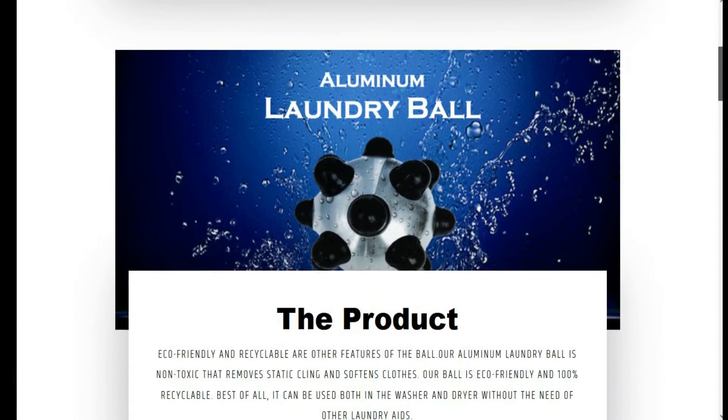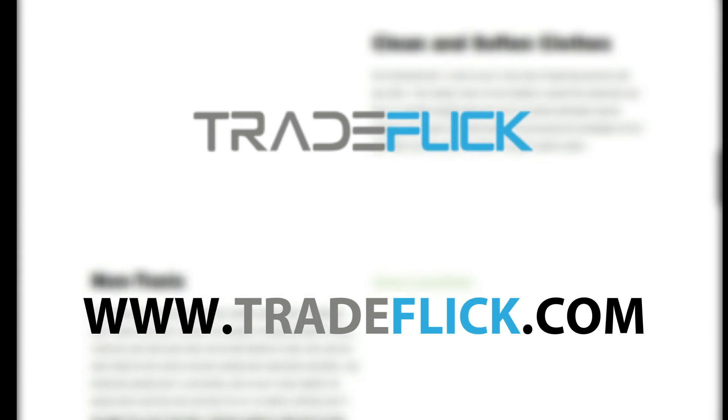Visit our website at www.tradeflick.com.